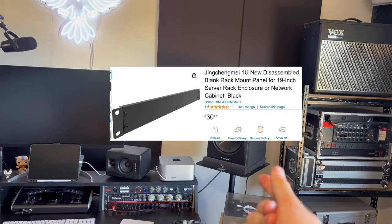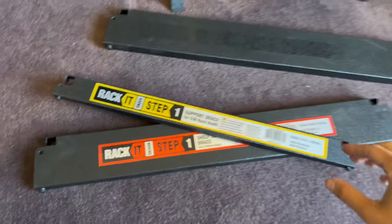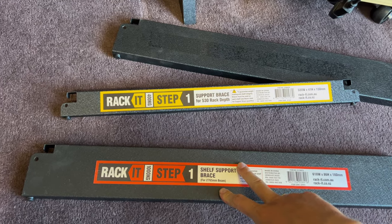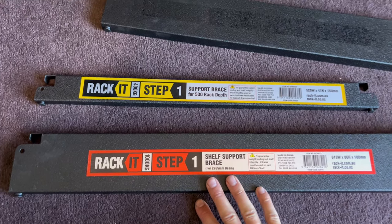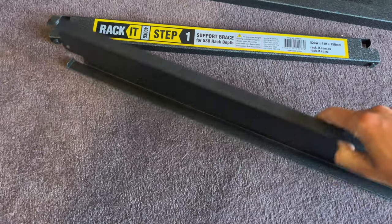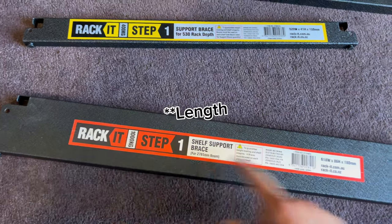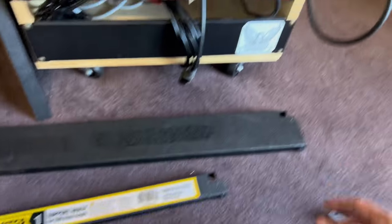Traditionally, a rack plate costs about this much, for those of you who do not know. However, at Bunnings Warehouse, you can get literally one and two U-equivalent racks for under $4 each. I think this one's $3.25 and this one's like $3.75 or something like that. Now, these aren't rack unit plates — these are shelving brackets, which I find so amazing that they're literally very, very similar spec in height, just not in width. But we're going to be able to cut them, and I'm going to utilize these holes here for cable management.